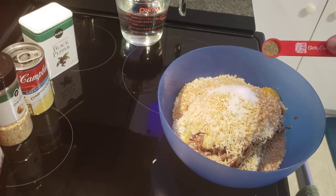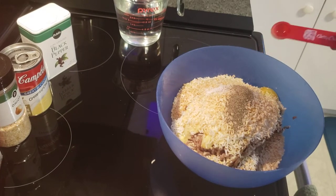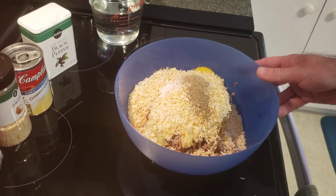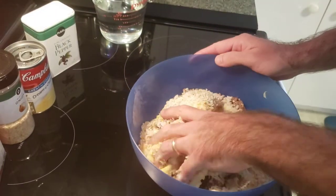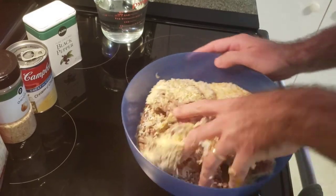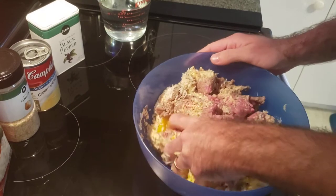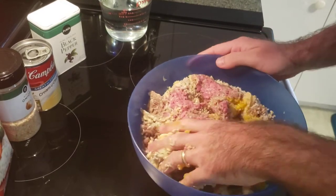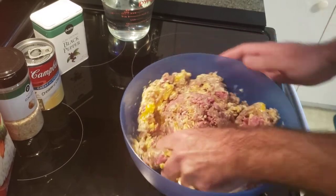Followed up by a half a teaspoon of pepper — ground black pepper or just the pantry black pepper is fine. Go ahead and start mixing up your meatballs with your bare hands, just like I usually do and have shown you guys several times now on my other videos while we're sitting here mixing.